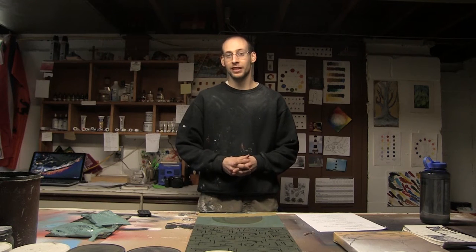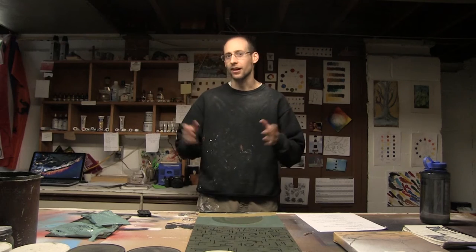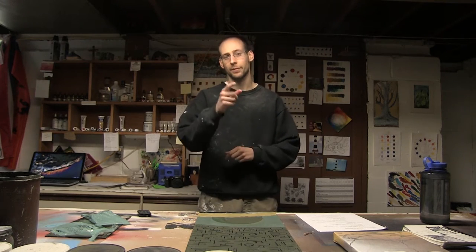Hey everybody, Ben here from Cinderblock Studios, and today we're talking about paintbrushes — natural hair versus synthetic hair. What are their similarities, what are their differences, and why should you care? That and more coming up.